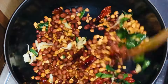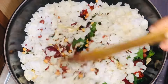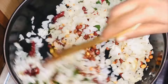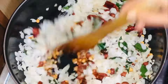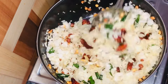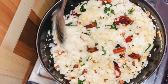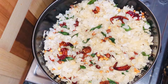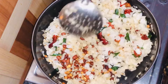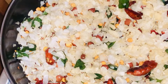Finally mix everything and add flattened rice. Add salt to taste. Now the easy and tasty evening snack is ready. Thank you for watching the video — please subscribe to my channel and support me.